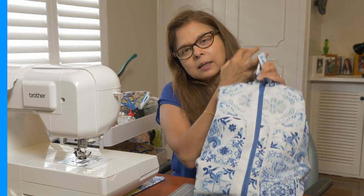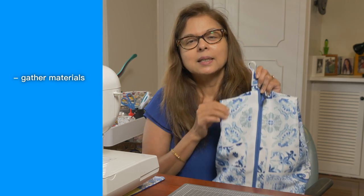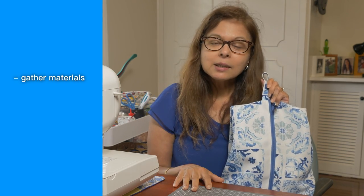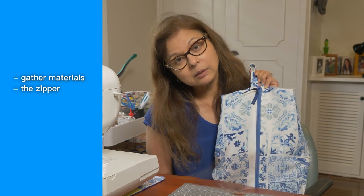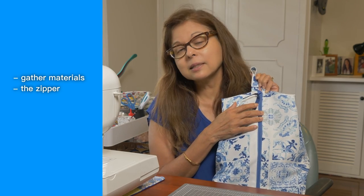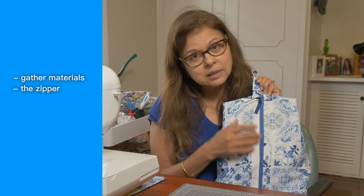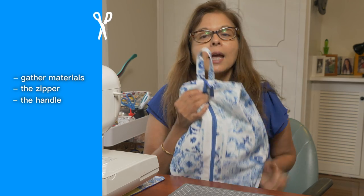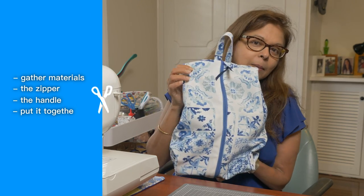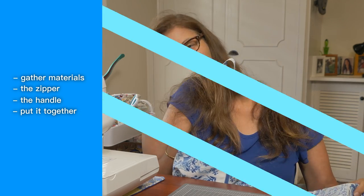We're going to make this bag in four simple steps. Step one: getting our materials together. Step two: inserting the zipper — I'll show you how to insert a zipper, a very simple process. Step three: the handle — how to make and insert the handle. And step four: putting the bag together. So without further ado, let's start making the bag.